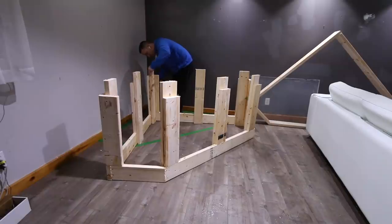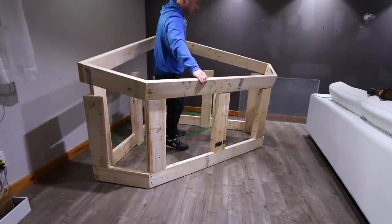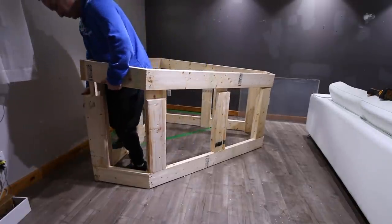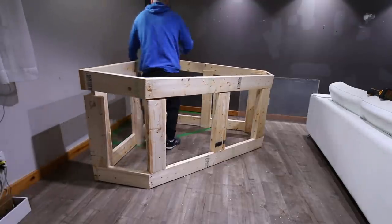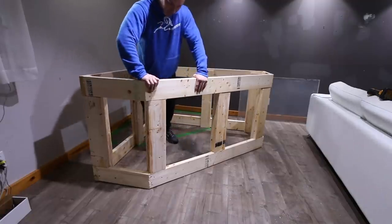Now those guides don't actually add much structural support — again, they're just guides. They do offer a little stability from side-to-side motion and are held in place by screws. Screws have a typical shearing point of about 50 pounds each, meaning it takes about 50 pounds of pressure to snap them. Each one of these uprights can support 1,200 pounds, and once we get all the supports in place the stand can support a minimum of 14,400 pounds.